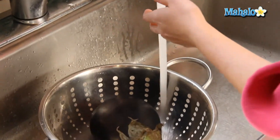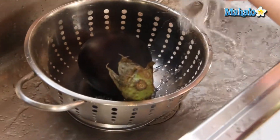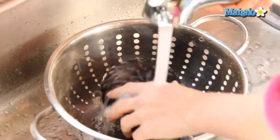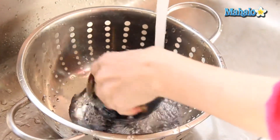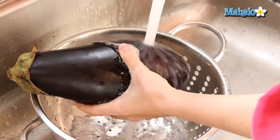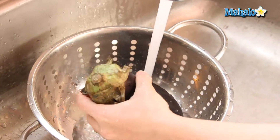Simply turn on your faucet and I'm going to use the sprayer attachment — if you don't have that, no problem. The reason I'm using a colander is because eggplants are pretty large, especially at the base, and when it gets wet it's going to be slippery obviously, so it might be hard to hang on to.